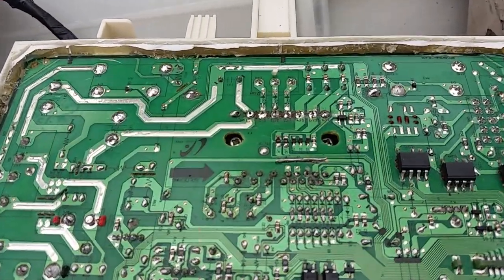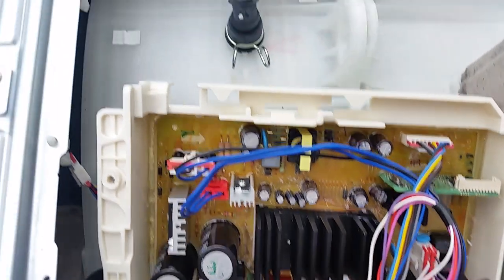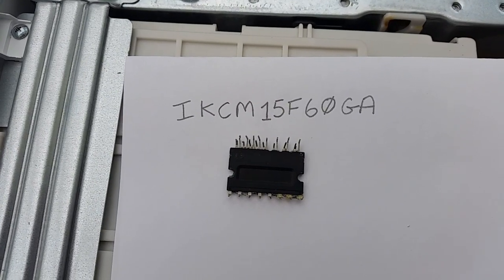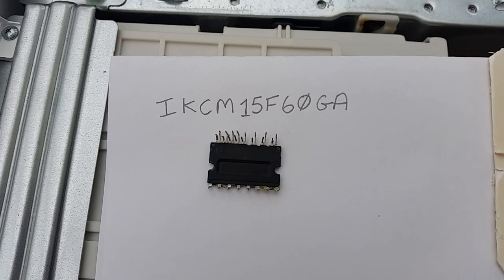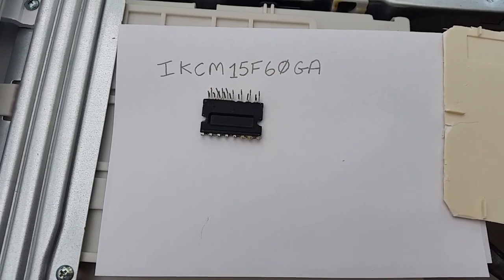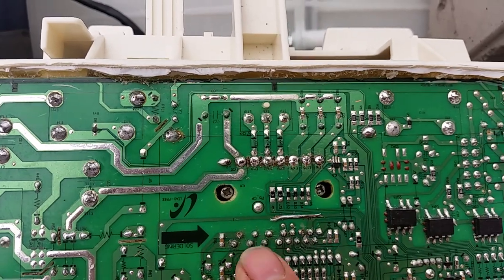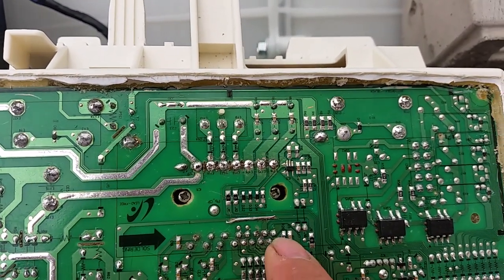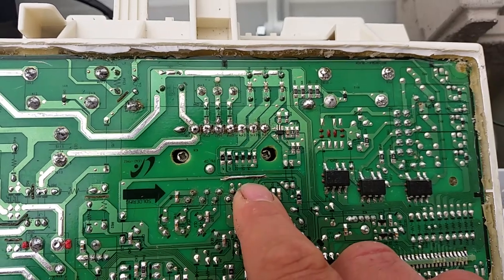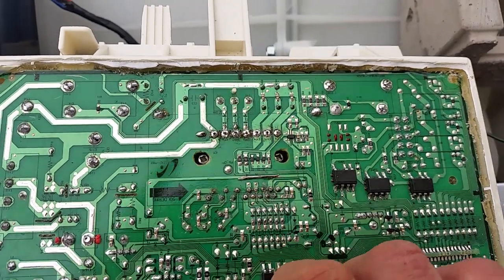The next point of call was the motor driver, which is underneath the heat sink. The chip number, after I removed it, was an IKCM15F60GA. I ordered two from AliExpress — one of them unfortunately didn't seem to work when I received it, but the other one worked fine. I fitted it in, though I accidentally cracked the circuit board trying to remove it, because it's glued in with silicon compound and took quite a bit of force to remove the heat sink and get the chip off the board.